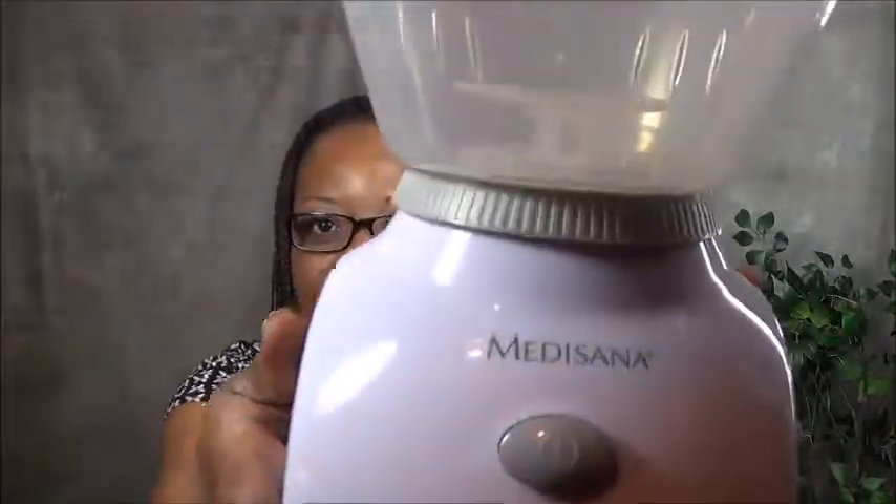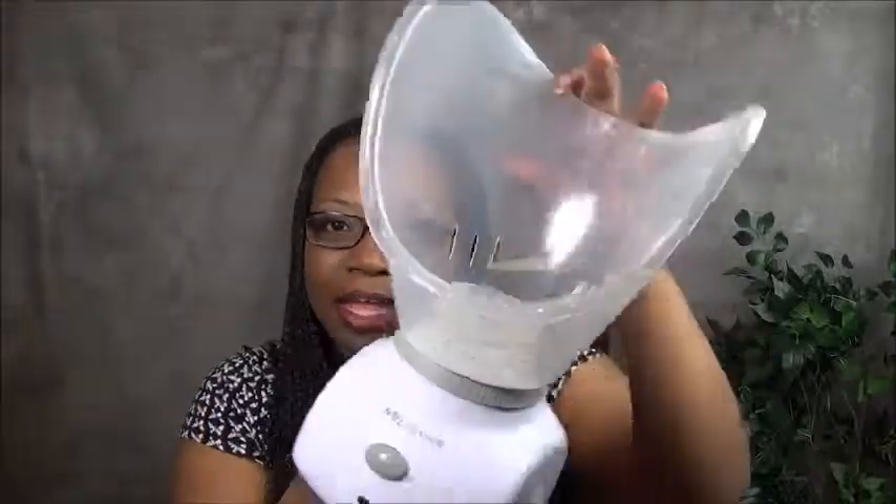It's called MediSoner — this is the actual unit right here. I purchased this facial steamer from Selfridges.com and I'm going to leave all the information in the description bar below. Now this facial steamer has a nose attachment.